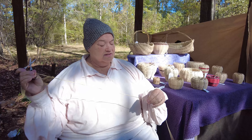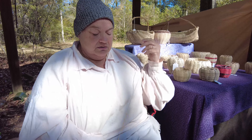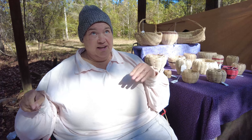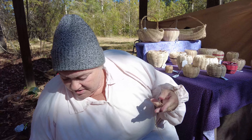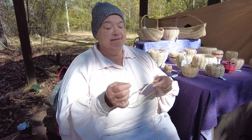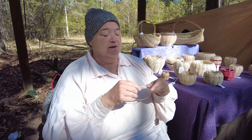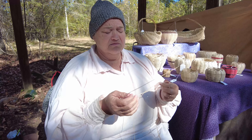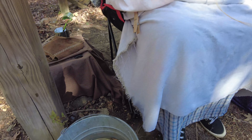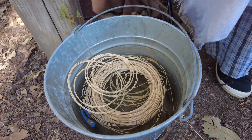I am weaving baskets. These are going to be Creek double wall baskets — that's what it's called. I'm using reed, R-E-E-D, as a material. They would have used different types of vines like morning glory, honeysuckle, just any vine, and different types of grasses to make baskets.